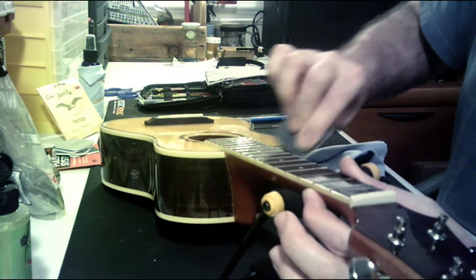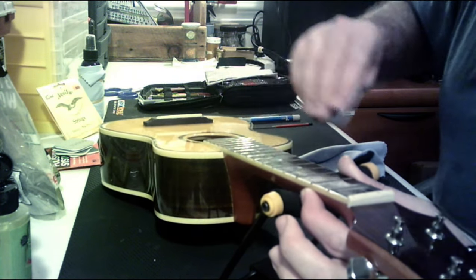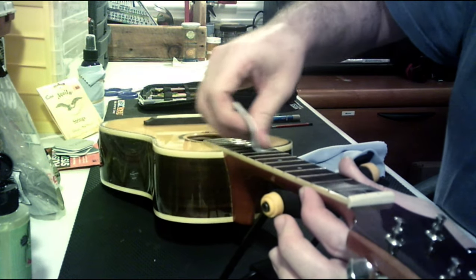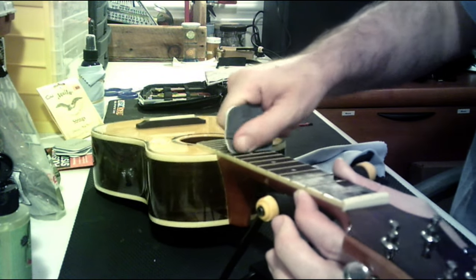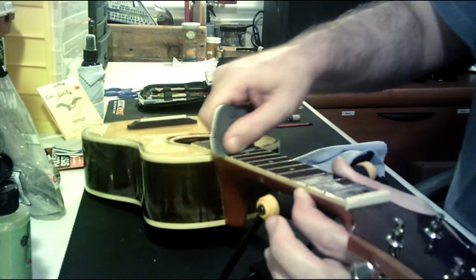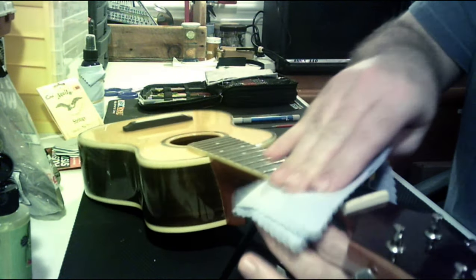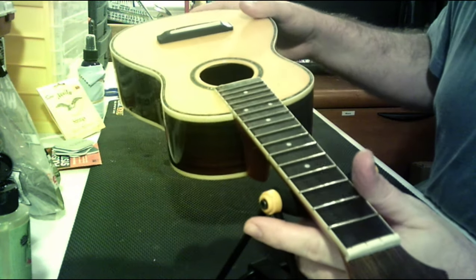You could use that to sand off some of the gunkier bits. It's just mild enough that it'll pick up whatever is stuck on there without actually abrading the wood and creating sand lines and that kind of stuff — so you're not taking off a bunch of material. You can also get some emery boards from like TJ Maxx, Walmart, or CVS. Just don't steal your mother's or wife's — they'll get mad at you about that. Alright, so mostly clean. I'll come back and hit that later when I'm not recording.